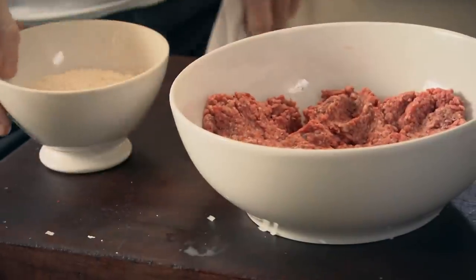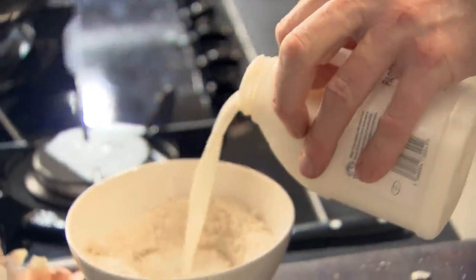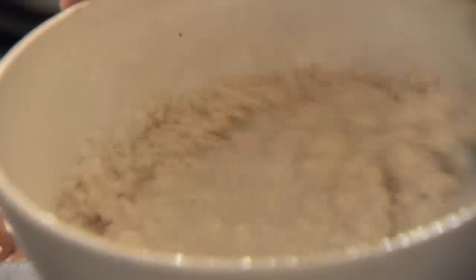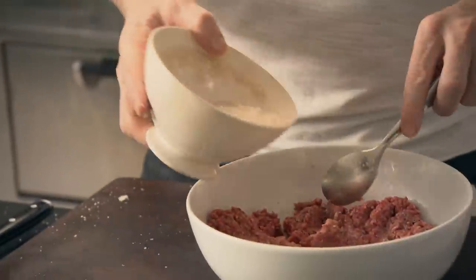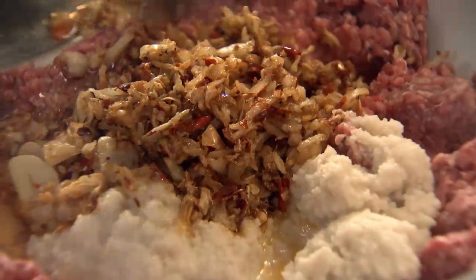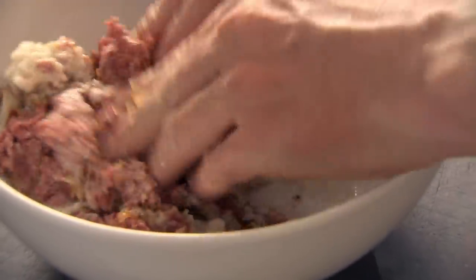I'm going to add some milk. Take your breadcrumbs, make a little well, and add three or four tablespoons of milk. That makes a slightly doughy texture, but it lightens the meatball. Place that in, then add your onions, your garlic, and your chili. Get your hands in there and start mixing. If you've got the right amount of milk and breadcrumbs, it doesn't need binding with an egg.